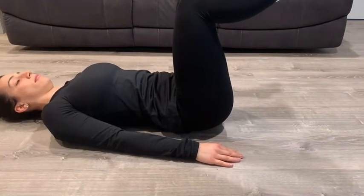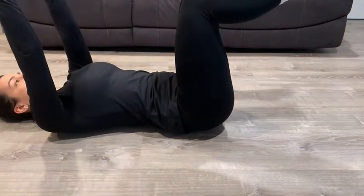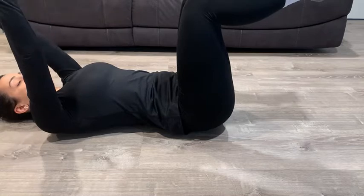The second variation is if you're a bit more advanced and the first exercise gets easy, you can move on to the advanced version. So the first one we're going to show you is the beginner version.